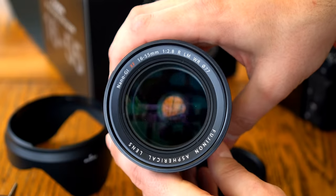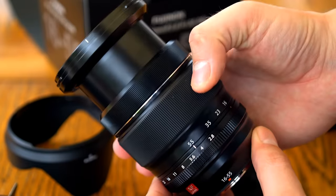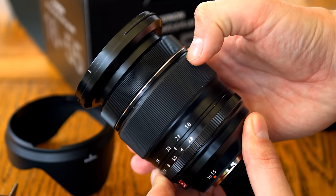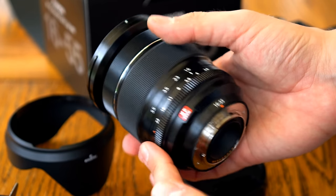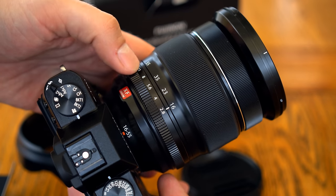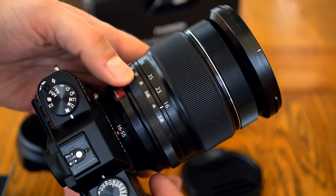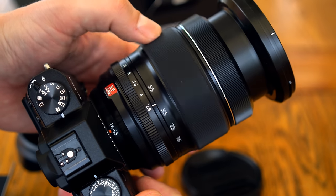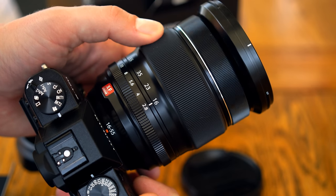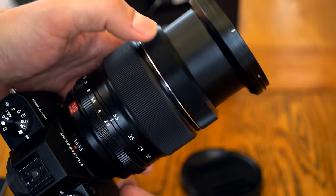Its build quality is what I've come to expect from one of Fuji's XF lenses — a tightly assembled construction of metal and high quality plastics, and this one has lots of weather sealing too. It's pretty large and a little heavy, weighing in at 650g. The aperture ring works nicely with just the right amount of positive clicks. The zoom ring doesn't turn quite as smoothly as I was hoping — it does tick slightly, so that was a disappointment after testing the XF 18-55mm lens.